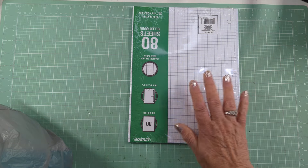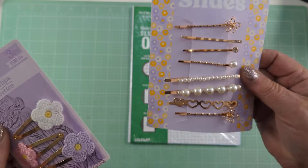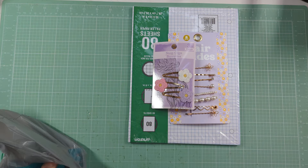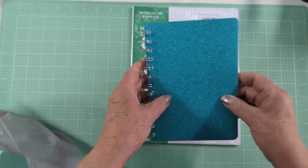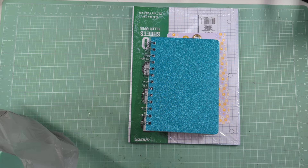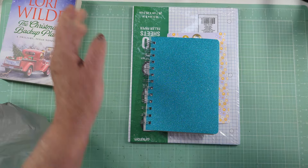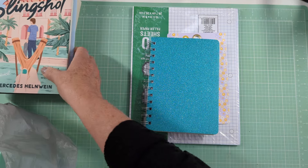The first thing I picked up was some graph paper. Then I picked up these hair clips — I thought they were really cute. I picked up a notebook just for jotting notes; they had this glittery one in silver and other colors. I like to read, so they've been having books coming in. This one's called the Christmas Backup Plan, and this one's called Slingshot — I just look at the covers. So I picked those up.